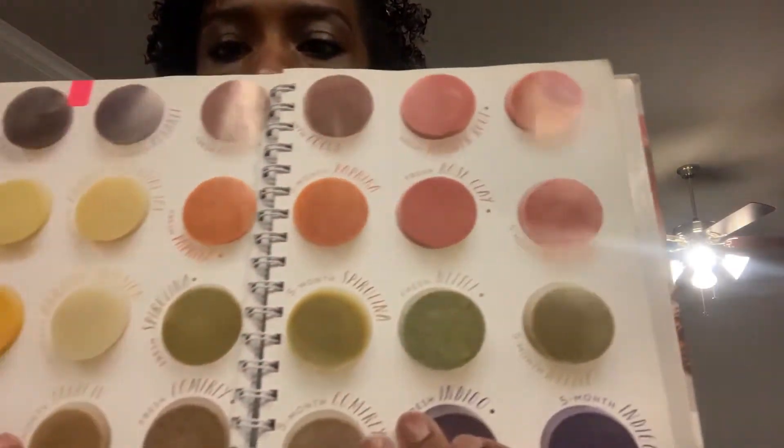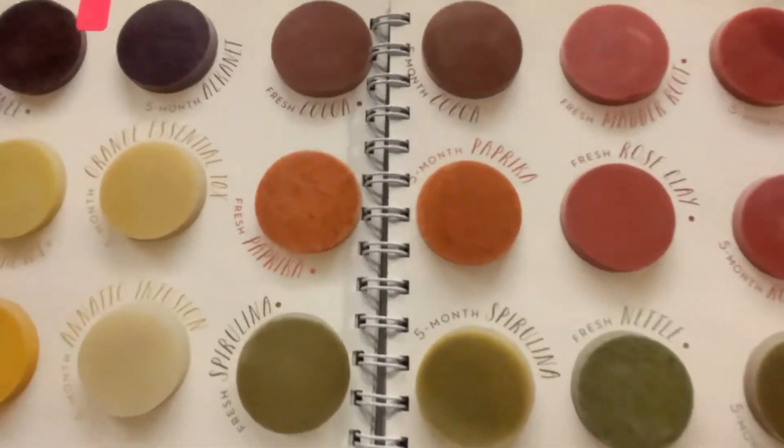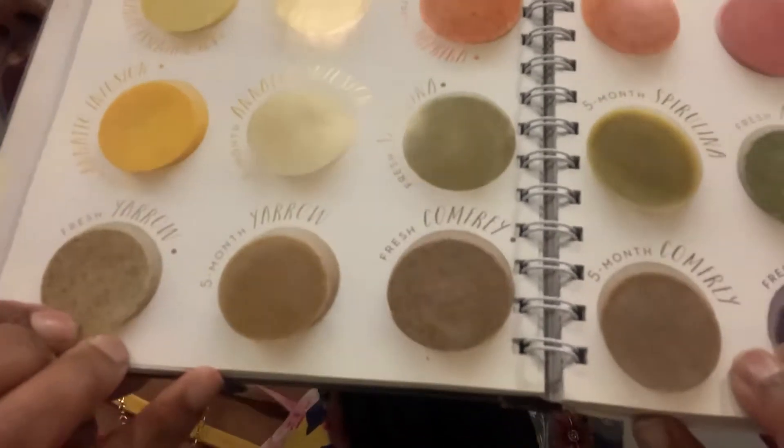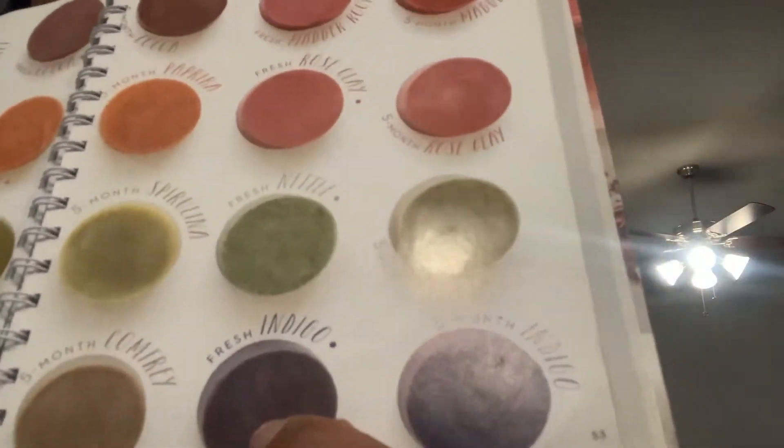I also use pumpkin powder in my calendula soaps for an orange color, plus turmeric — an Ayurvedic herb. Ashwagandha and bacopa are both good for antiseptic properties. I used to use bacopa in hair care for psoriasis, as it promotes exfoliation without damaging the scalp and stimulates growth. These are the color palettes I use — they're pretty and they're natural.